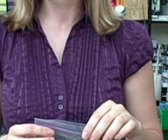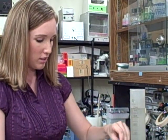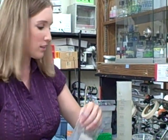I'm going to be making a TBE buffer solution for use in gel electrophoresis today. All the contents that you need are contained in this bag except for the water. So I'm going to open up the bag and pour it into a 1 liter container.